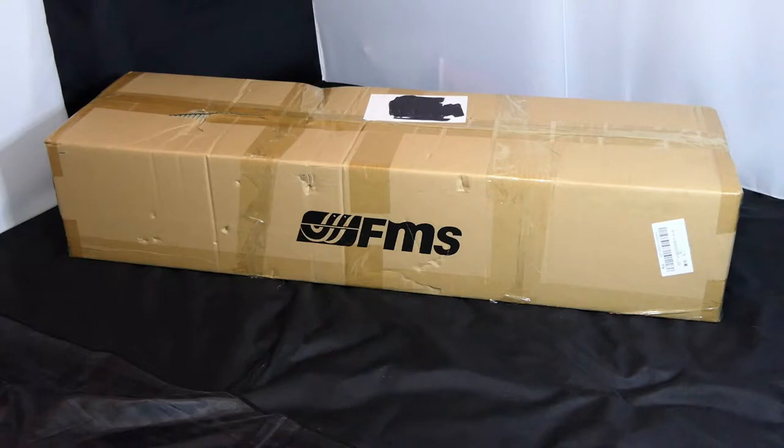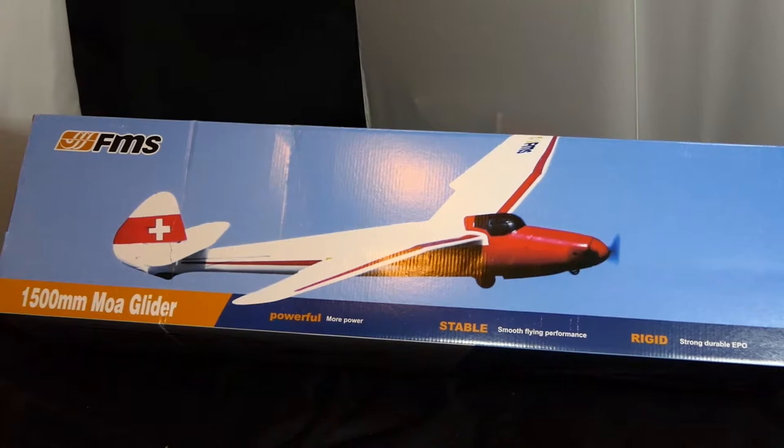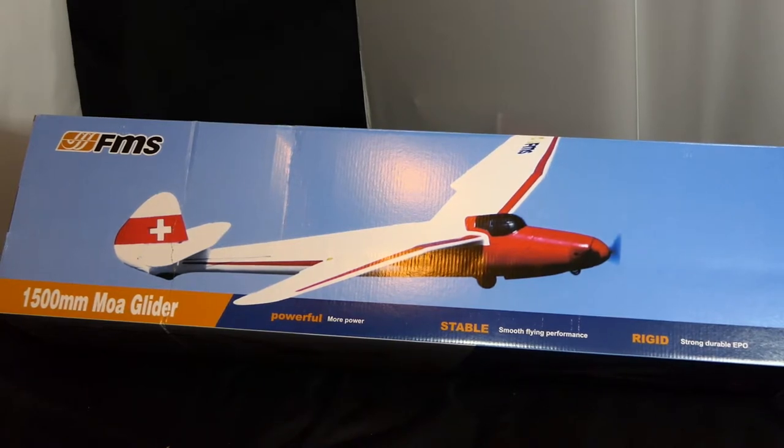Shall we see what's inside? Oh wow, look at that — it's a MOA! It's a 1.5 metre wingspan MOA glider. And it's in the FMS packaging. Superb.